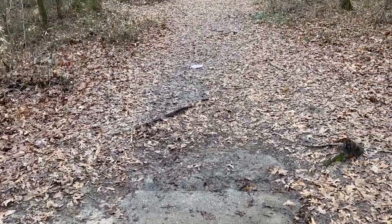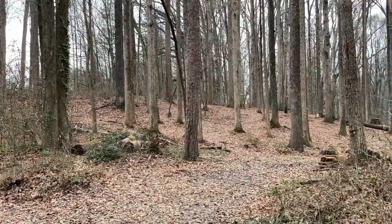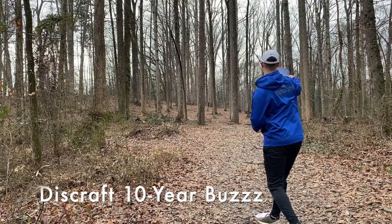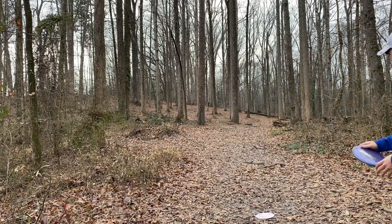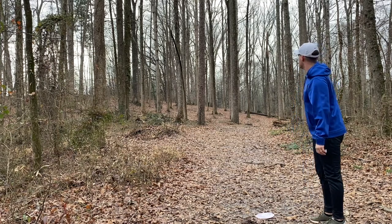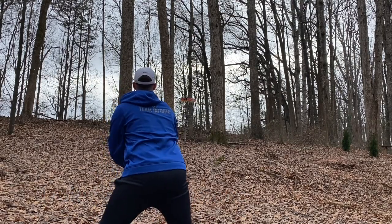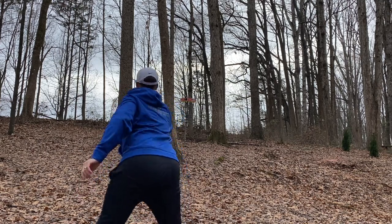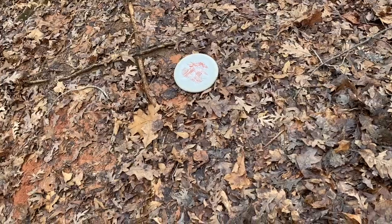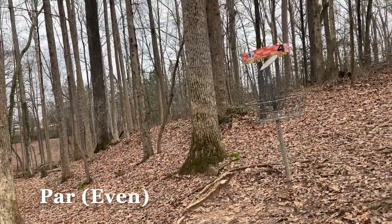As you can tell, I'm on hole four's tee pad. There's my disc and the basket — I don't know if you can see it, that orange band straight through there. So I'm setting myself up good, just got to execute this shot. It rained yesterday so it's a little sloppy. Another par.